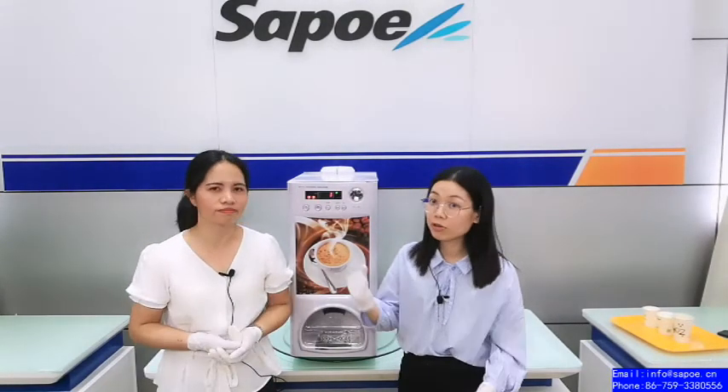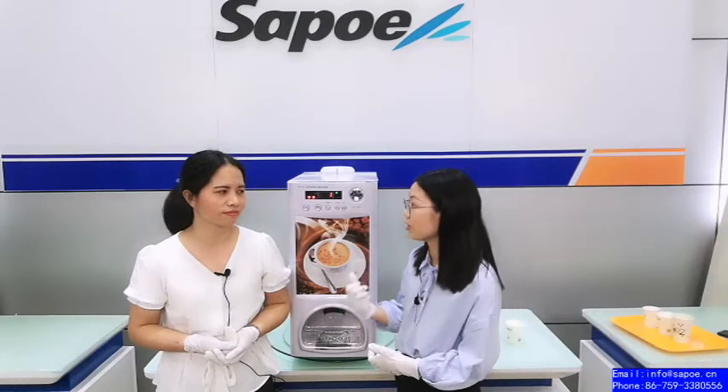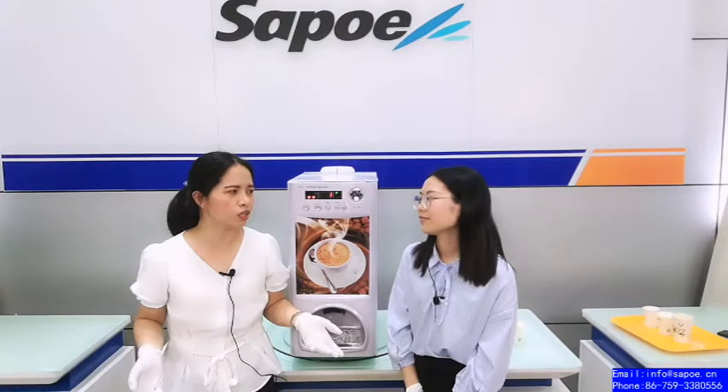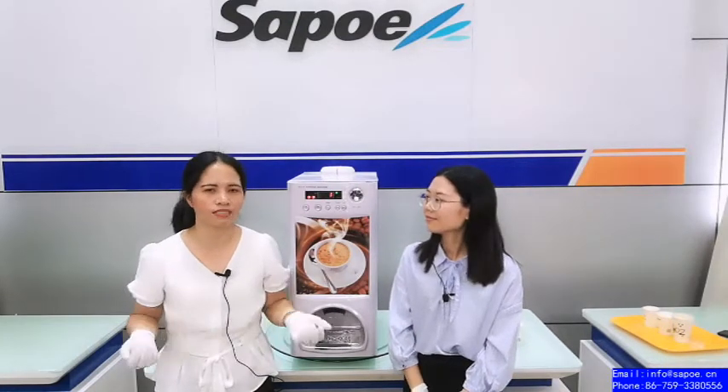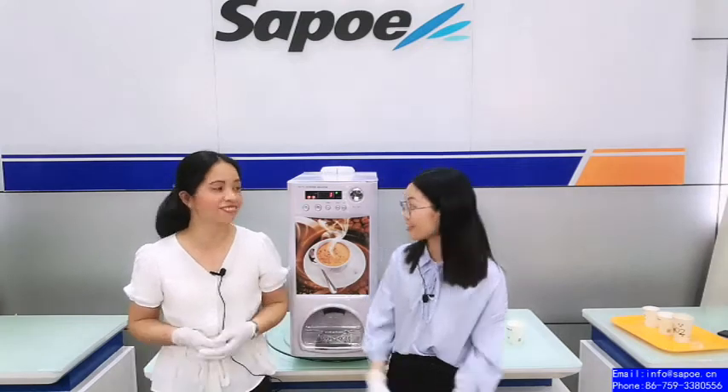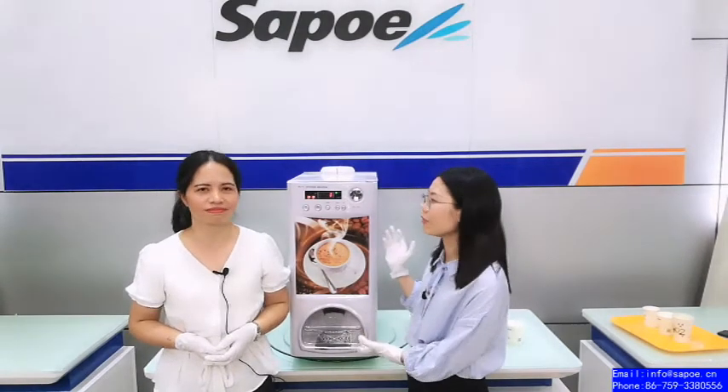It takes 30 minutes, right? So you can use our coffee vending machine anywhere. Yes, and you can see our coffee vending machine all over the world. When you travel to other countries, some customers tell us, wow, here is your Sapphoi coffee vending machine!